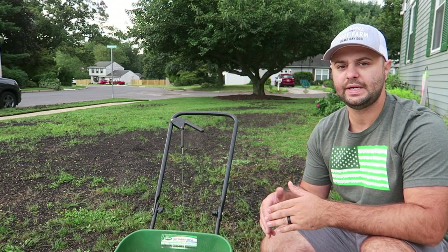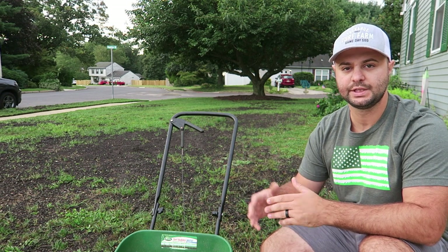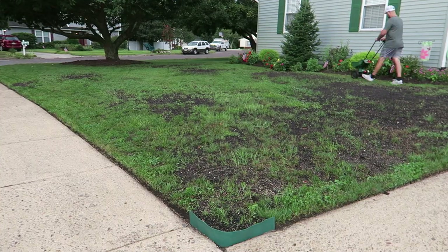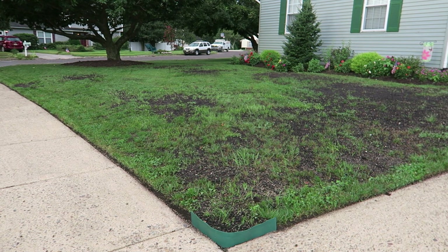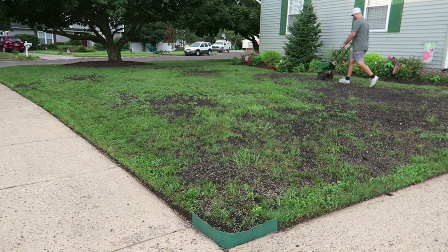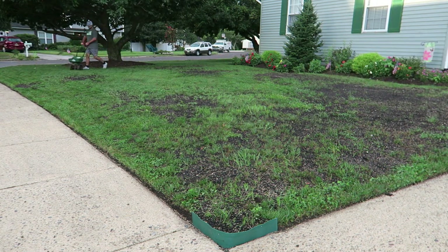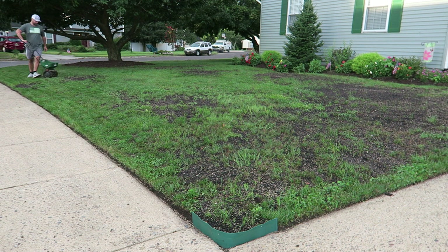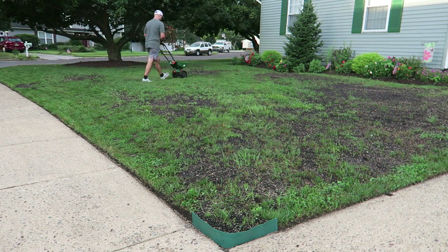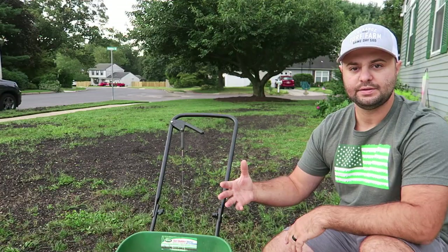One of the things I like to do is start with the edge of the perimeter of the square footage I'm working on first. That way I can put the edge guard on so I'm not getting any overlap into cement areas, sidewalk areas, or driveway areas — I'm not wasting seed throwing it out onto the sidewalk. I always do the edge first, then flick off the edge guard and put it on the full broadcast setting, and just go back and forth up and down both ways to evenly distribute the seed into my yard.